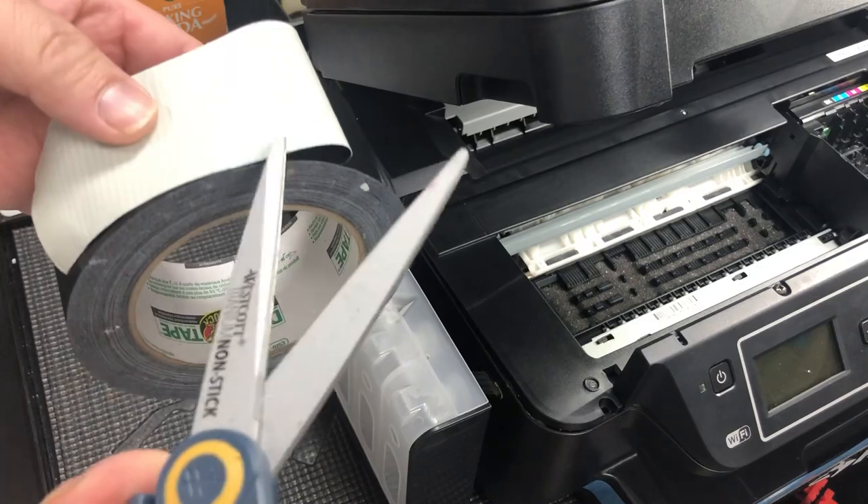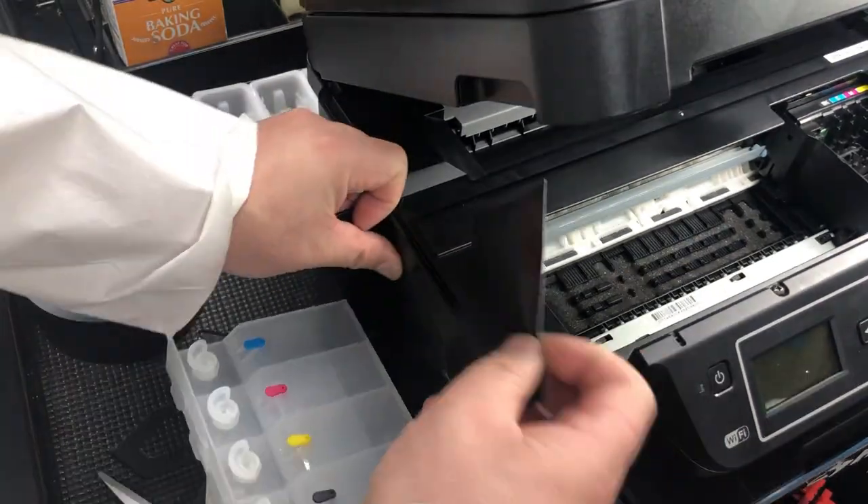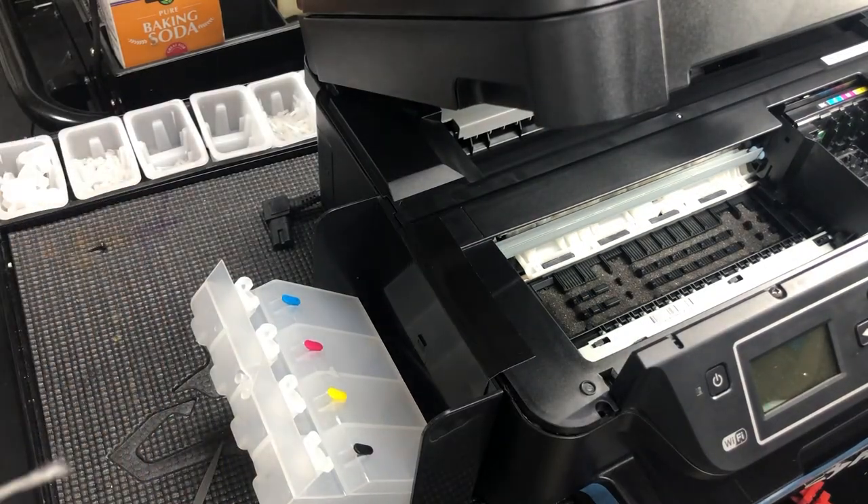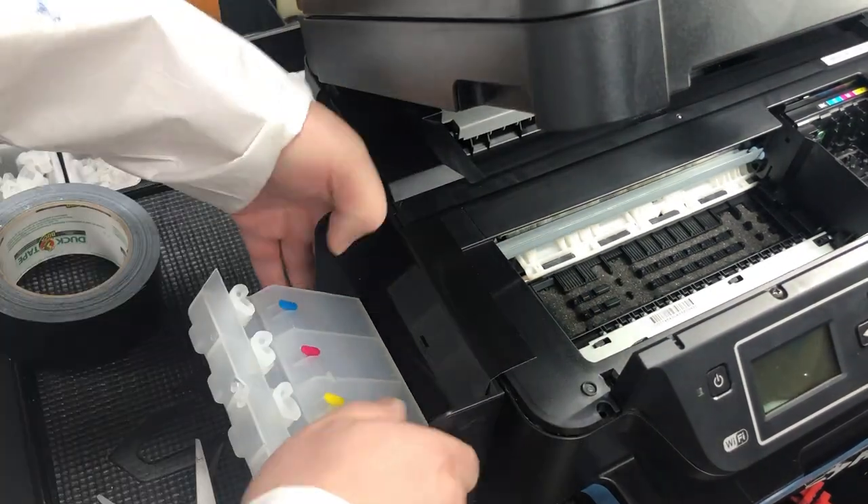Get a piece of tape and tape the top. Then tape the side so it will be easier to open and close.